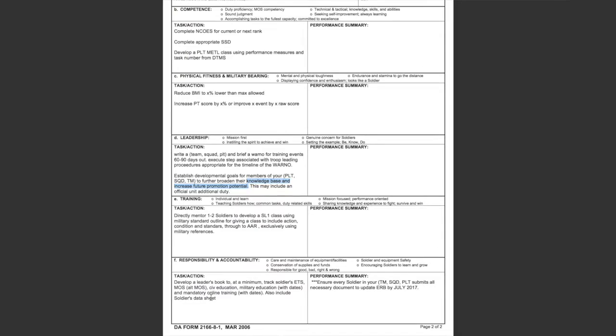Another thing I instructed all of my NCOs to have in their support forms regardless of rank and position: ensure that every soldier in your team, squad, or platoon submits the necessary documentation to update their ERB by July. Every soldier should be submitting documents, updating their records, and working with the NCO support channel all the way through their readiness NCO to have that discussion and get documents updated.